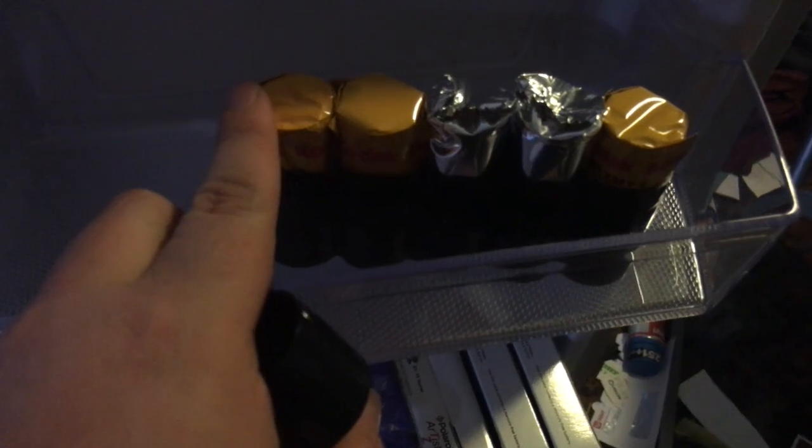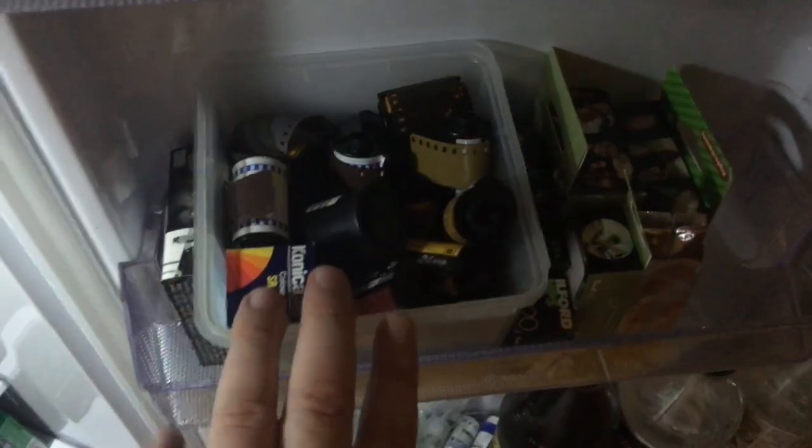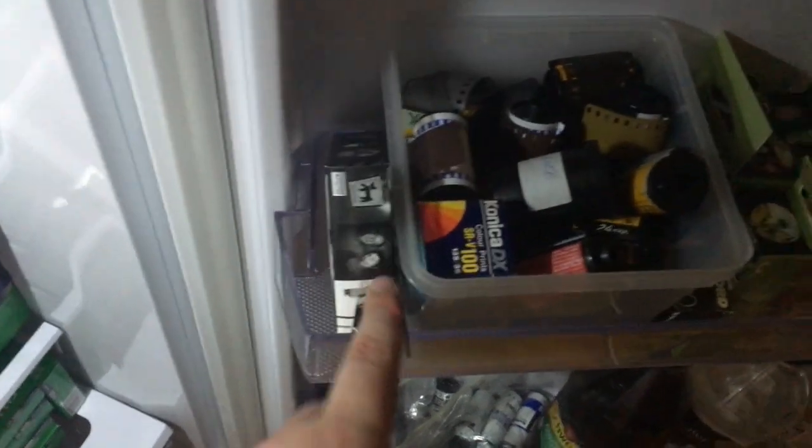Then the black-and-white box: Ilford Pan F50, Adox SilverMax, Ilford SFX 200 infrared. My working container of 120 has some Ilford, some T-Max, some Ektar, and some Portra 800. Then a random box of 35mm: lots of Agfa 100, lots of random consumer-grade colour film.